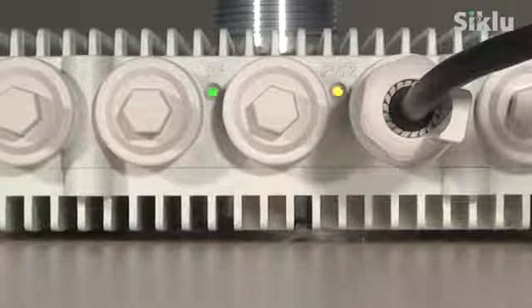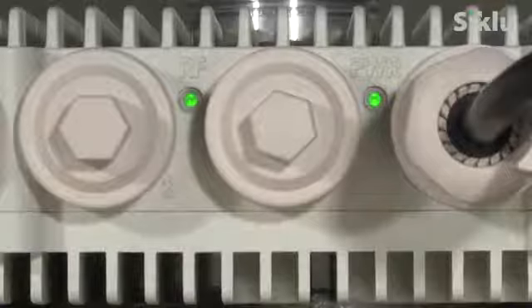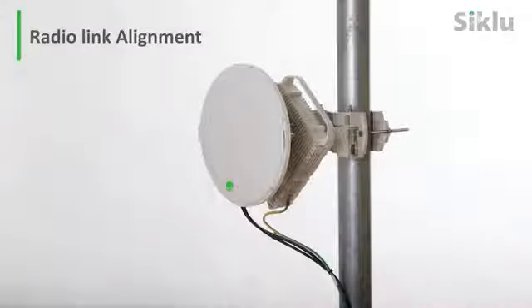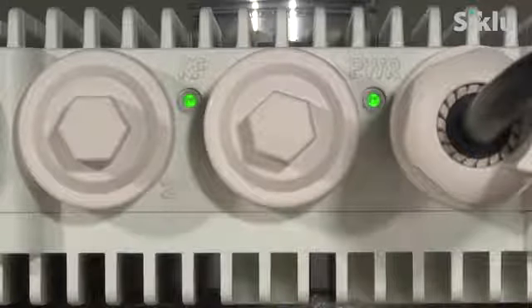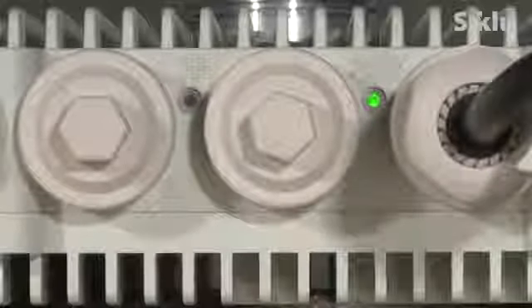You can now safely power up the radio. The radio power LED illuminates orange and then blinks green until the radio is fully booted, a process that takes about 90 seconds. When the radio is fully booted, the RF LED will be grayed off, indicating the radio link is down.